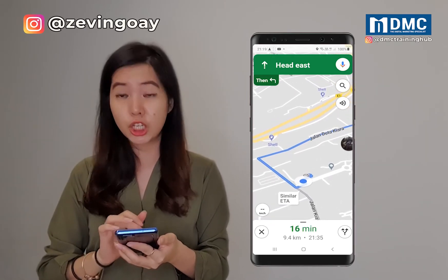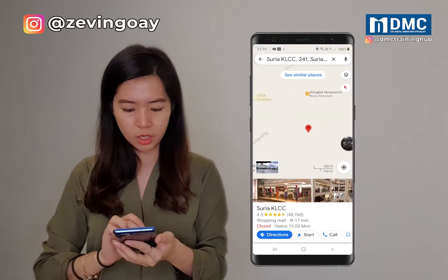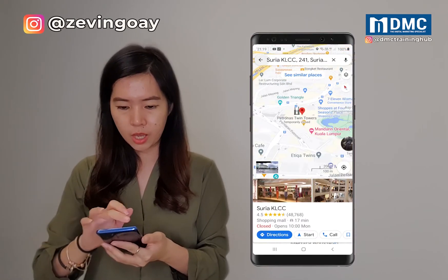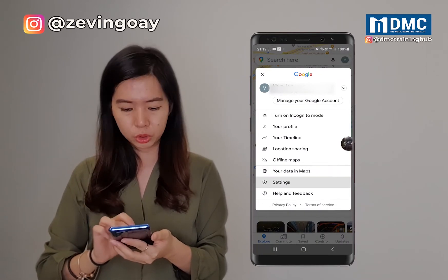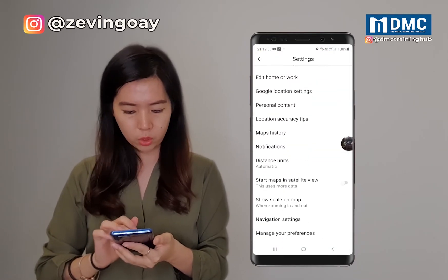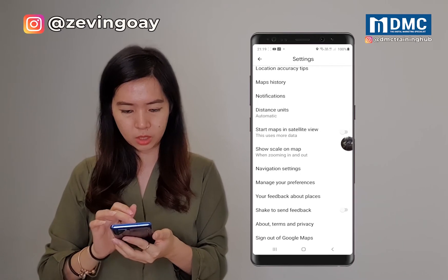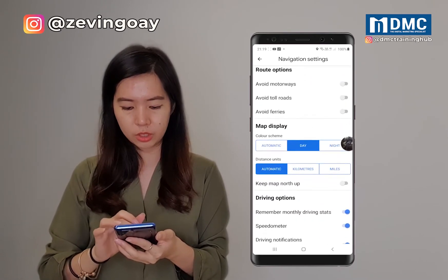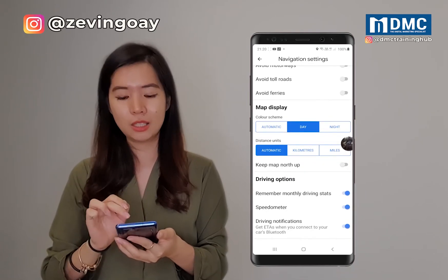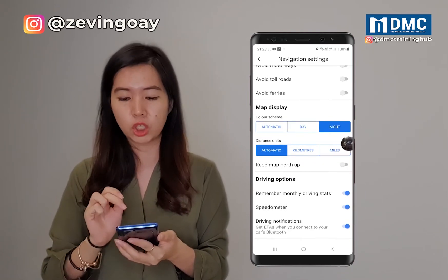So let's change it to the dark mode right now. I'm going to turn it off and go back to my settings area. Just go back to the settings and we're going to go under the navigation setting. Scroll down to the map section — the map display — and we're going to change it to night mode.